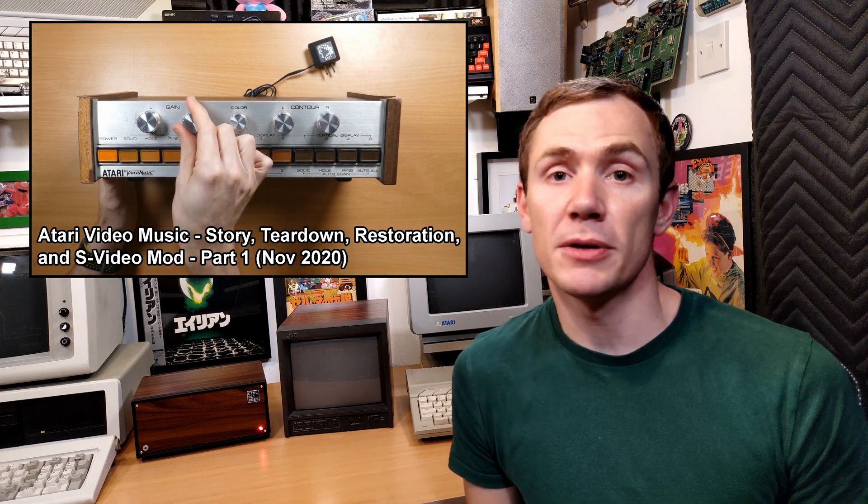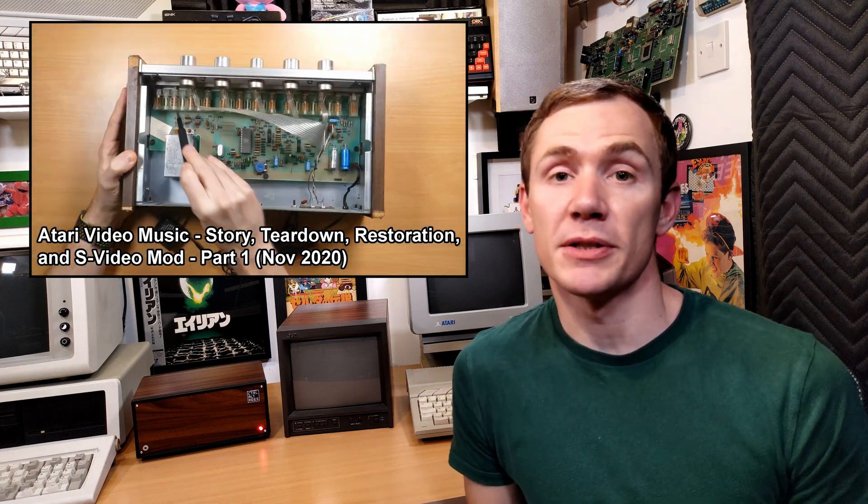Hey everyone, Rhys here and welcome back to Control-Alt Rhys. In a previous episode I started restoring a Video Music, Atari's trippy music visualiser from 1977.